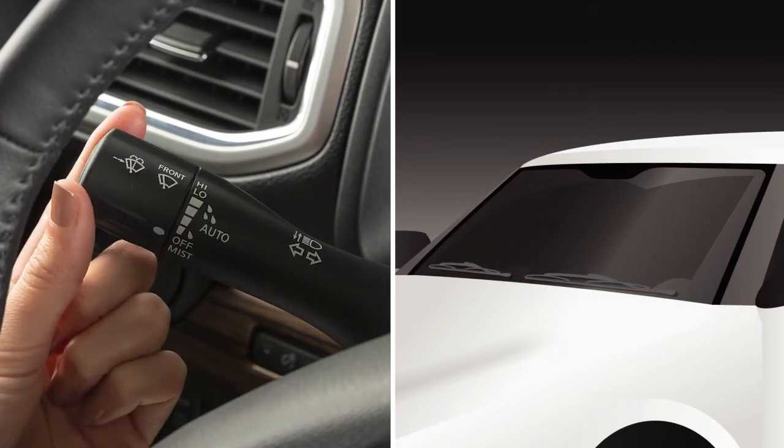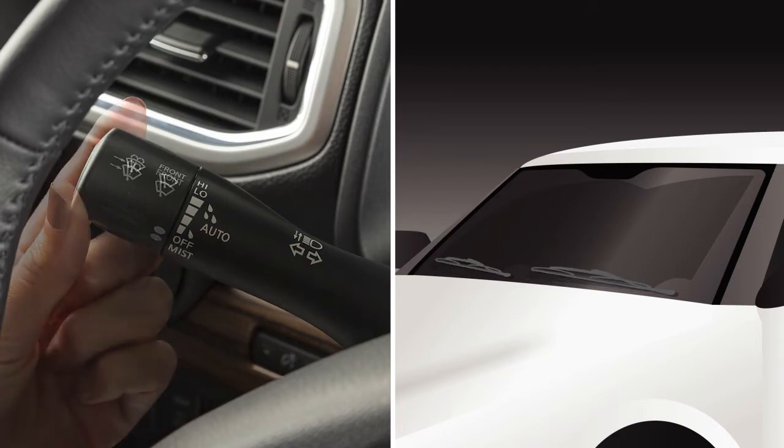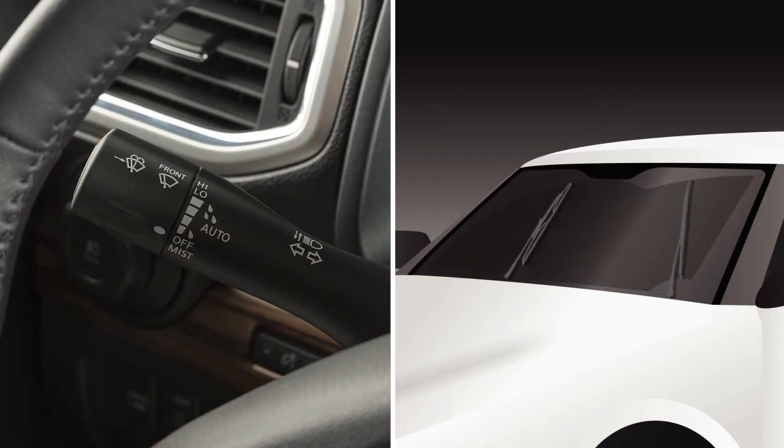In conditions of mist or light rain, rotate the knob to mist and you will get a one-sweep operation of the wipers.